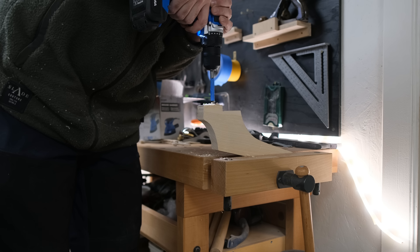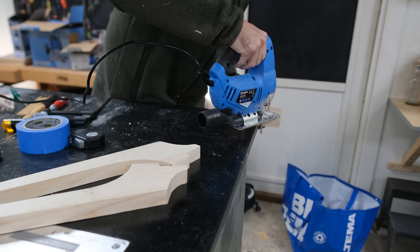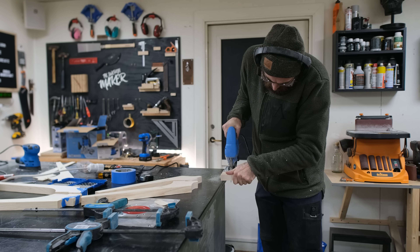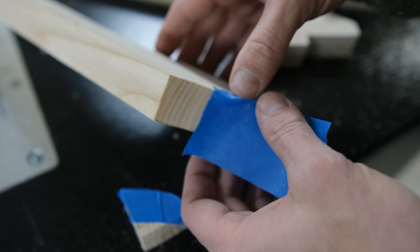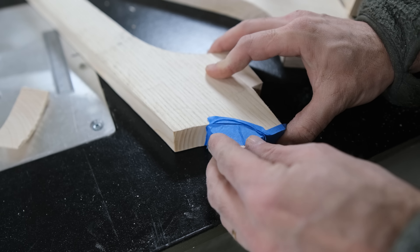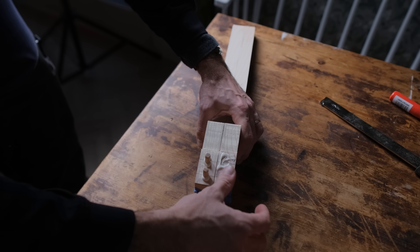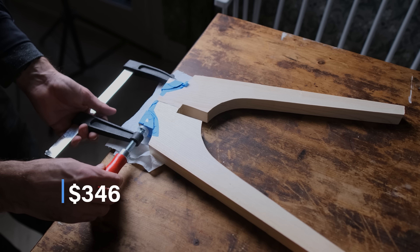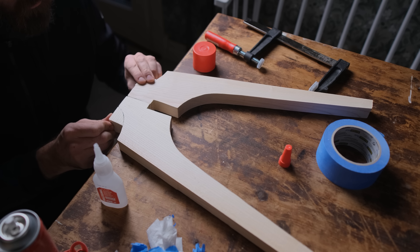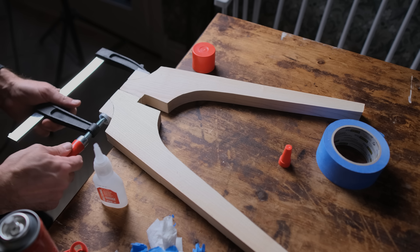I needed to make some glue blocks since there weren't square corners to use with the clamps I got. I drew and measured the shape by eye from the offcuts, then it was back to the jigsaw to cut them. Cutting small parts with a jigsaw isn't ideal, but they didn't need to be perfect. I wrapped the blocks in blue tape, added blue tape to the legs, then super-glued the blocks onto the legs to create a place for the clamps to go. I added glue to the dowels and edges and clamped everything together nicely.